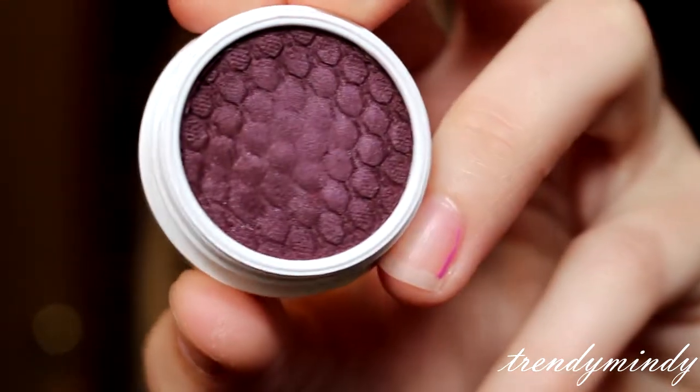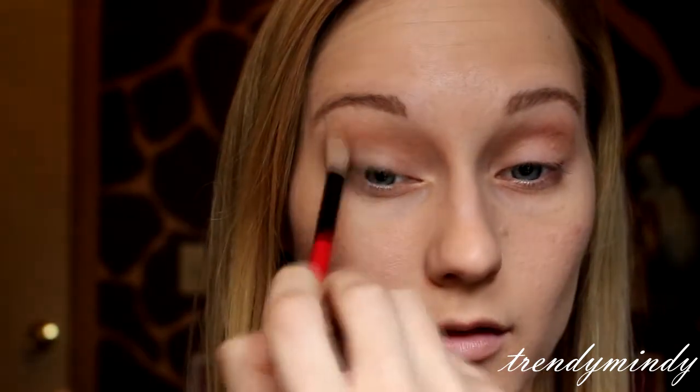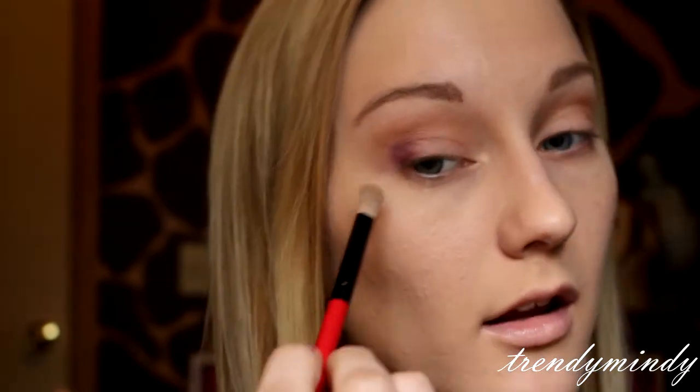Next I'm going to be going in with this color called Hustle. It is a very, very pretty color — like a deep burgundy reddish maroon. I'm horrible at describing colors but it's so pretty. It's supposed to be a matte but there's a little bit of iridescence to it that doesn't really show up on the lid. I'm taking this on a small detailer brush, picking up some of the color, and putting it on the outer V. Then I'm going to go ahead and blend that out before it sets so I can work on the other eye.